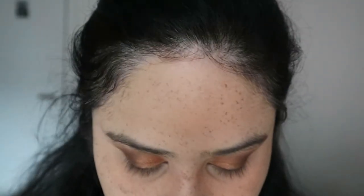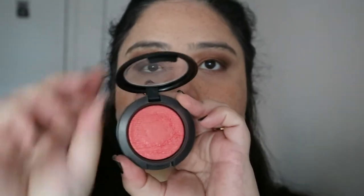I'm just setting the whole face and my under eyes with the powder. Next we are going in with the bronzer — this is the Chanel bronzer — just going through my cheeks, my jawline, and above the temples at my hairline. You can absolutely add contour, but I usually don't, so I didn't add it.